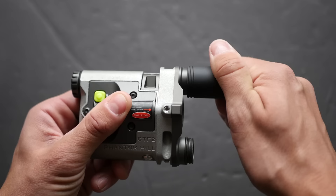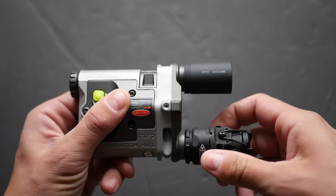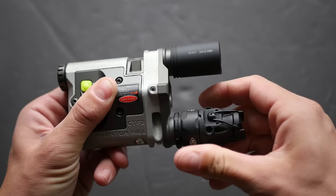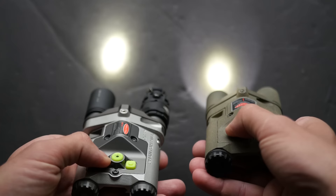You can also swap the heads around so that the infrared is on the left and the white light is on the right, if you so choose. The other obvious external change is that the CTF-2 has three buttons instead of just two like on the CTF-1. The new button controls are a major part of the modularity. The larger center button activates just the infrared laser designator, while the smaller buttons on the side activate the light head on that side of the device in tandem with the infrared designator.